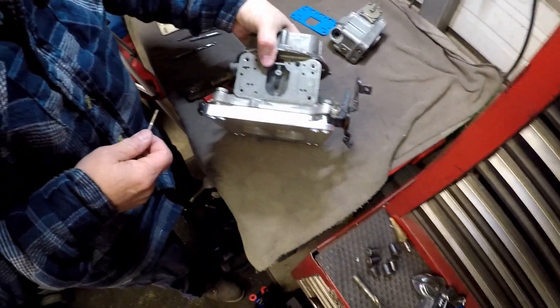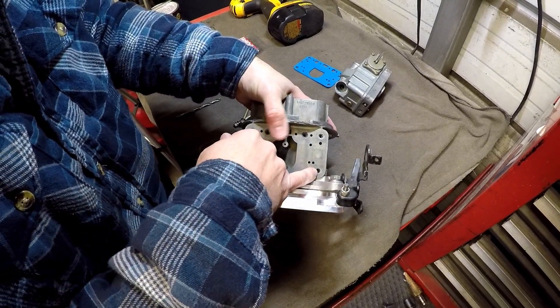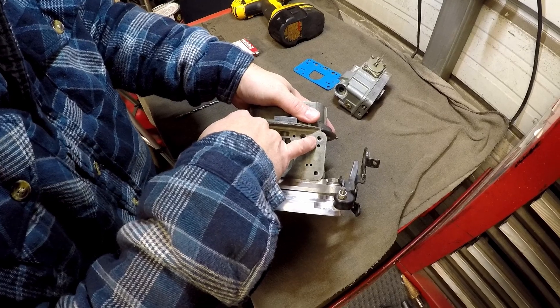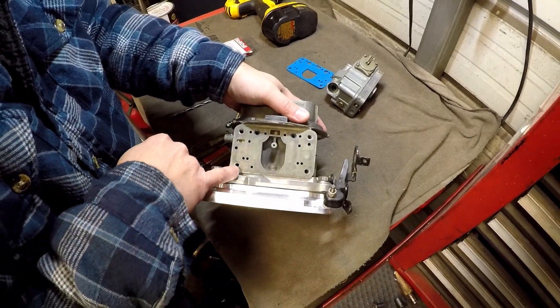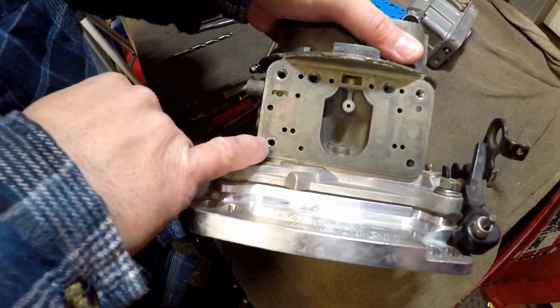We've got a 4412 Holley carburetor. You can see the threads are gone out of this. There's already a stainless steel helicoil here, another stainless steel helicoil here, and this one's almost pulled out. If you can see, it's already started to separate around there.